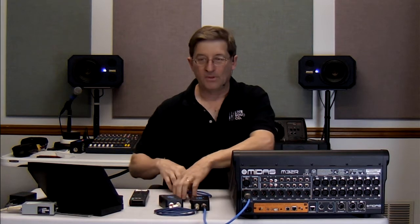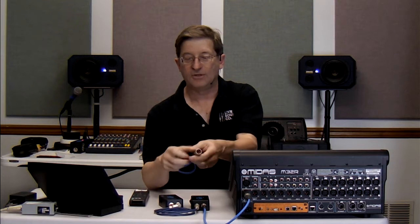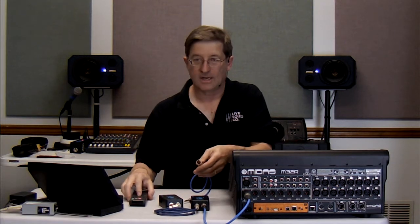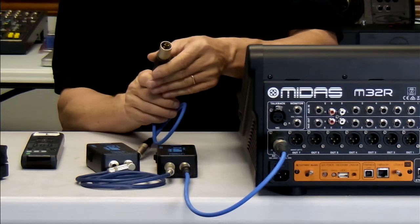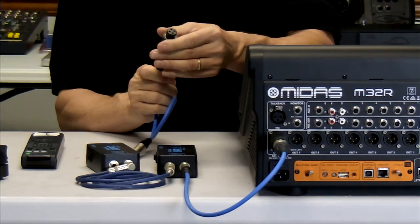Now, you normally would have to use just a quarter-inch plug on this, but we can, in fact, use one of our convertible Neutrik plugs to change this over. Take a closer look — you can see right now I've got a convertible female in to male out XLR. So in this case, I'm going to make it a female input.